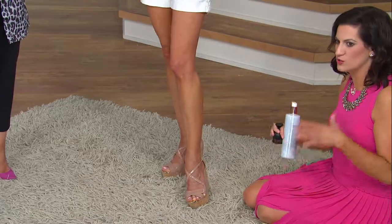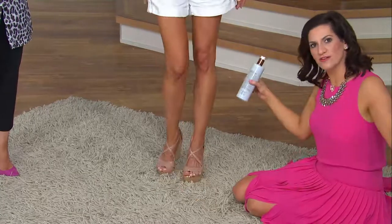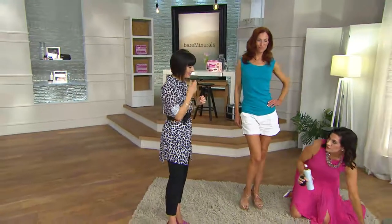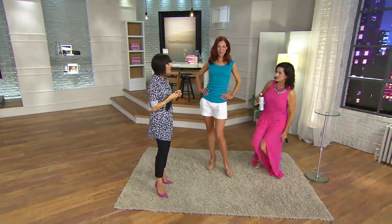Kate has on two applications, two layers. She did. So you can really build it. But if you're new to faux tan, some people say, 'How do I get started? I'm a little hesitant.' What you can do is just mix it with a little bit of body lotion, and then you can build it from there.